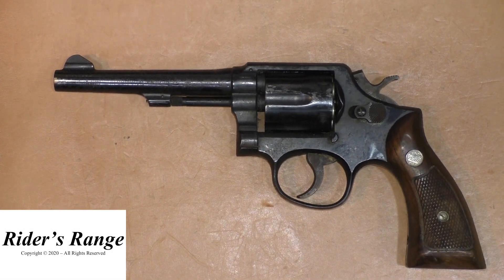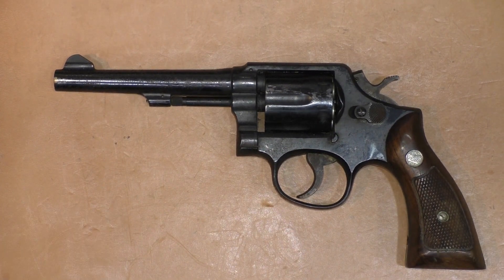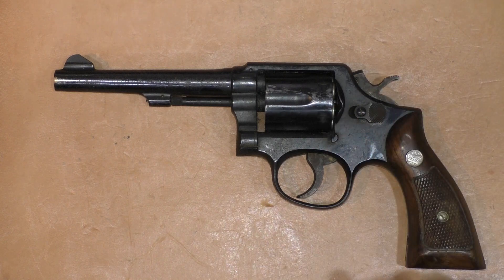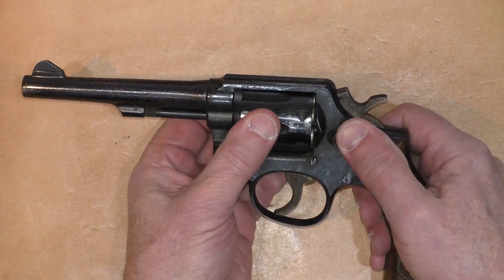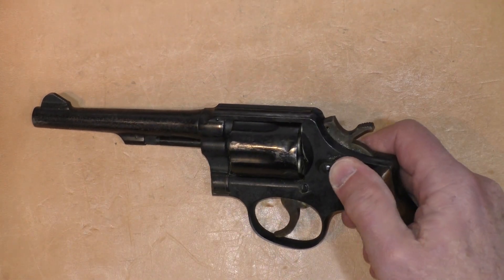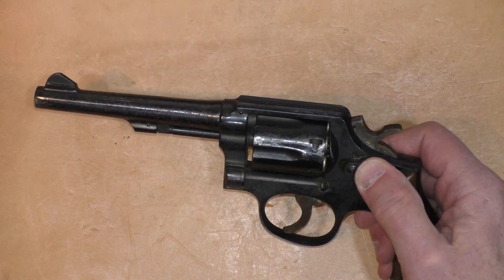We have an interesting project here — this is an old pencil barrel Smith & Wesson Model 10. A friend of mine got a hold of me recently and said that a friend of his had come across this in a drawer somewhere in their house, where it had apparently been sitting for a very long time. As you can see, it is loaded and it doesn't open.